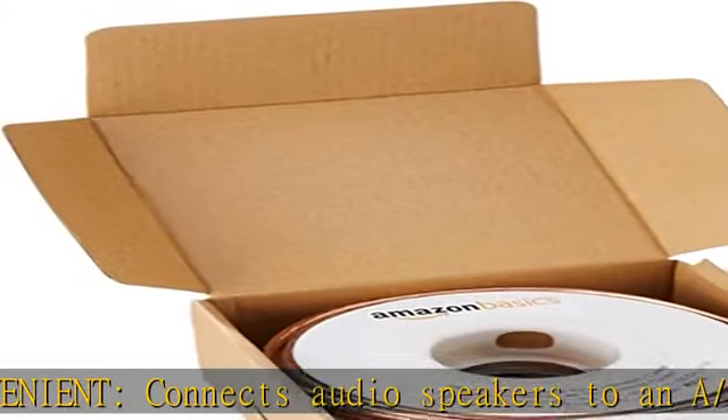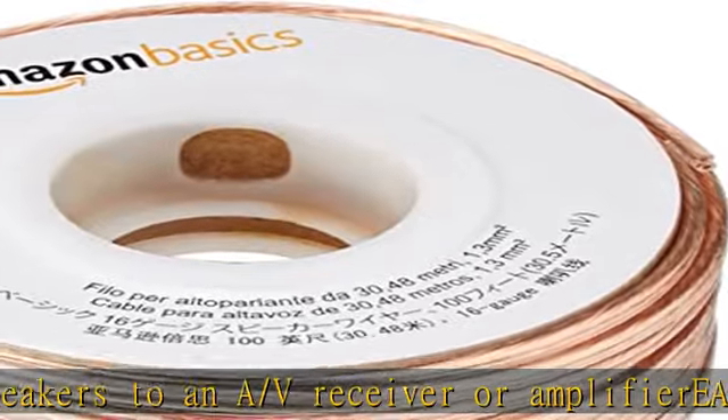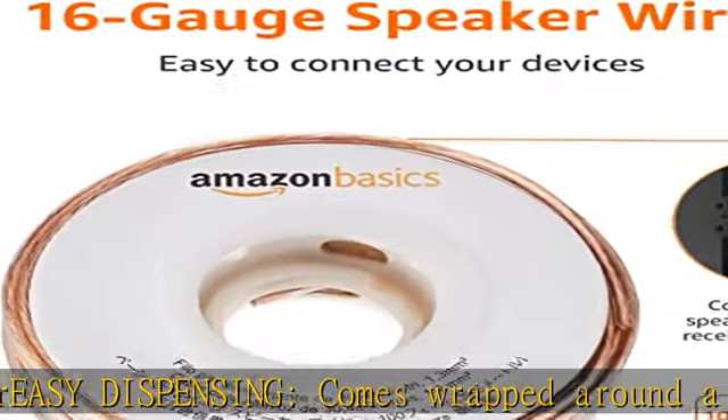White line on one side of the wire indicates the polarity for a proper audio system setup. Clear audio plastic jacket helps ensure high quality signals to and from audio equipment.